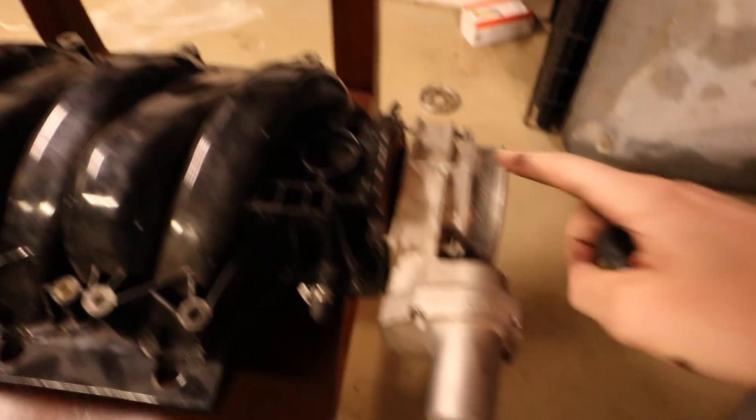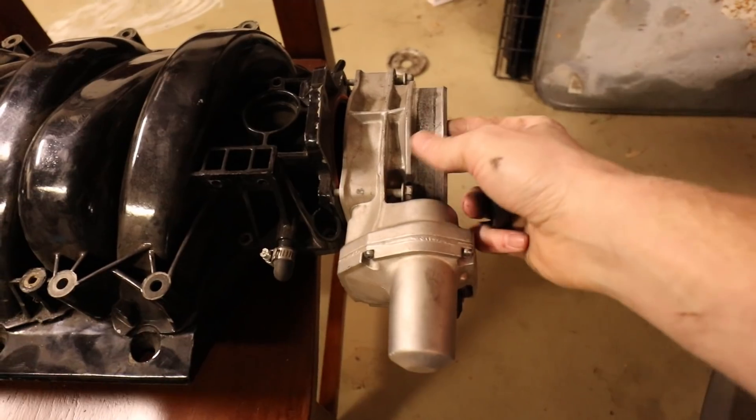So we are back. Turns out that I didn't get a FAST 92 — I got something different. Let me show you what I got, it's kind of interesting. This is my Craigslist intake. This is the throttle body off my LS7.